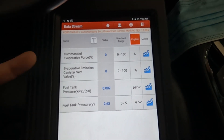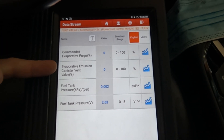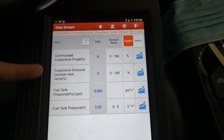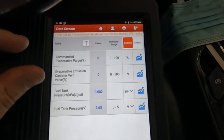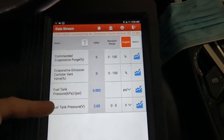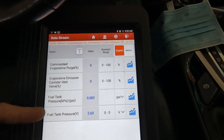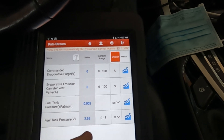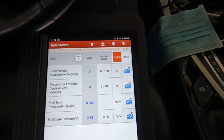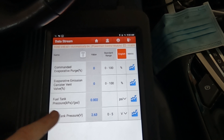Here's what we pulled up: commanded evaporative purge — that's the purge solenoid by the engine; the evaporative emissions canister vent valve near the fuel tank, which on this model is connected directly into the charcoal canister; and the fuel tank pressure sensor in both PSI and volts. The manual has us check it in volts — 2.4 to 2.8 is the acceptable range at rest.